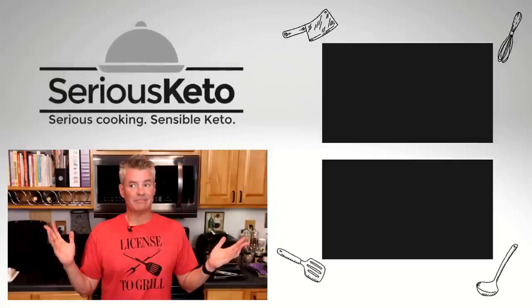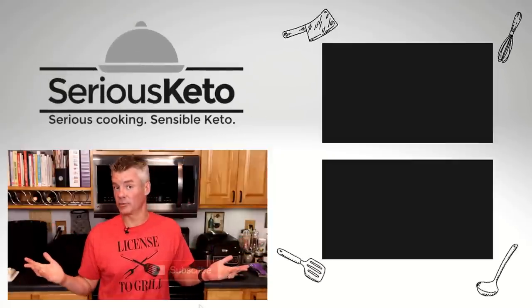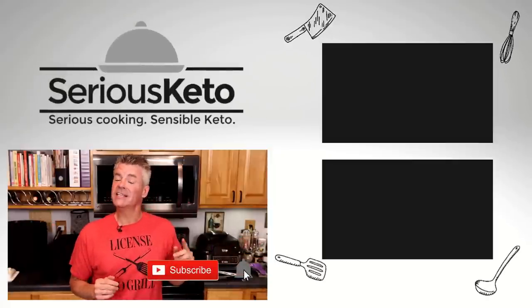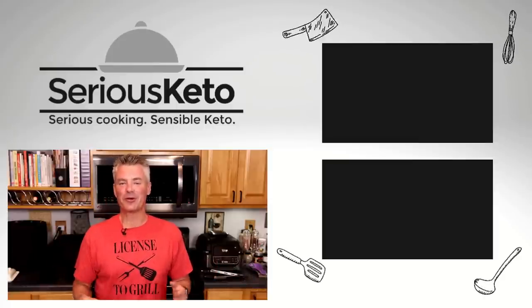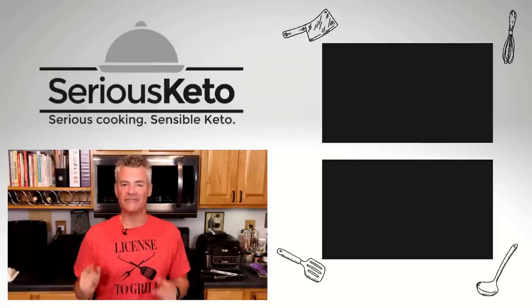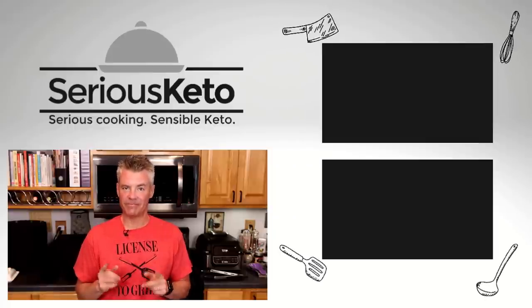As always, I will link down in the description below to the printable recipe with all the macros. If you like this video, please click that like button. If you're not a subscriber already, tap that subscribe button, then hit the bell to turn on all notifications. So get out there, fire up your grill, and try out this Vietnamese scallion sauce. Great stuff — thanks for watching.